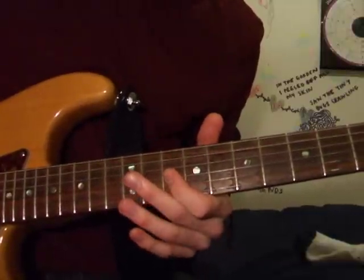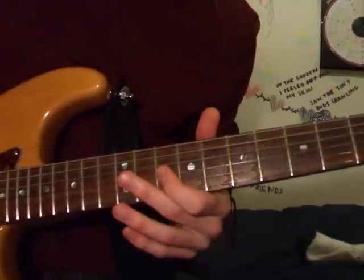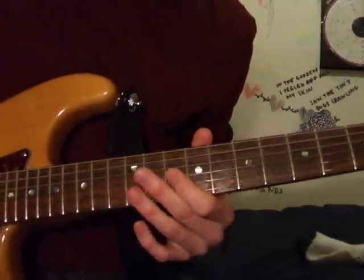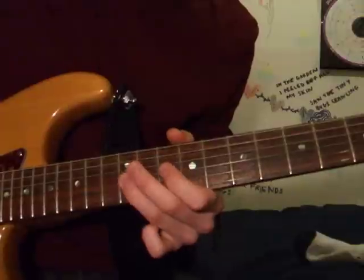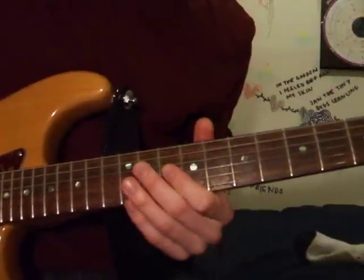Then he just goes into the 10th position, 1st finger on the 10th fret of the G string, and then you do a pull-off — you play the whole thing from the 12th to the 10th on the G string.